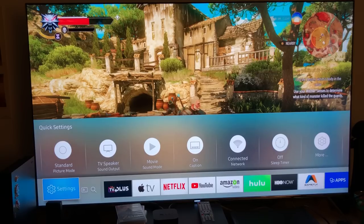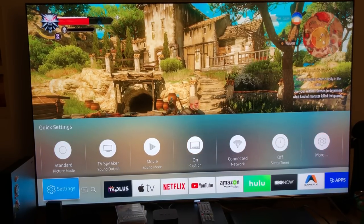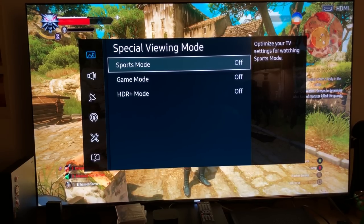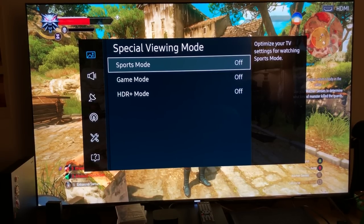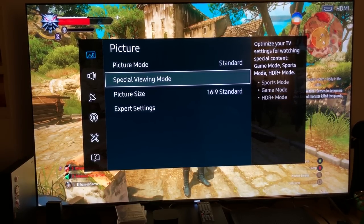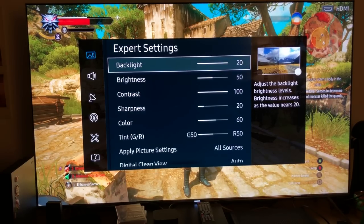I'm not using a game mode because I'm looking for a picture quality mode. I use standard mode. Game mode is off — even though I'd recommend it for Call of Duty — but for native 4K HDR games, to truly appreciate the graphical fidelity and HDR, you want to turn game mode off because it will decrease that quality.